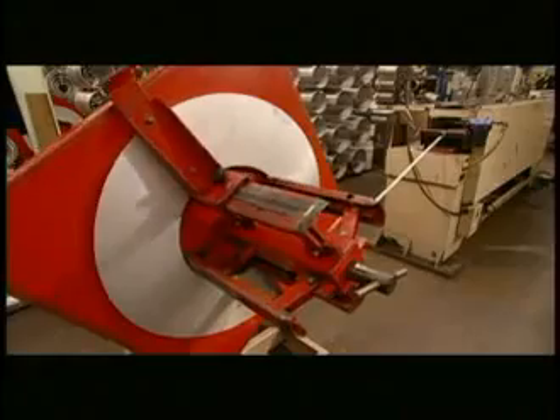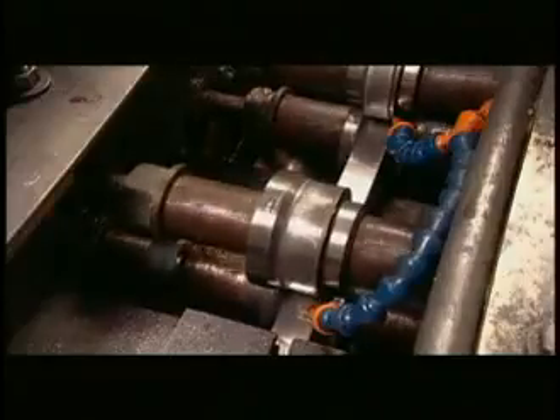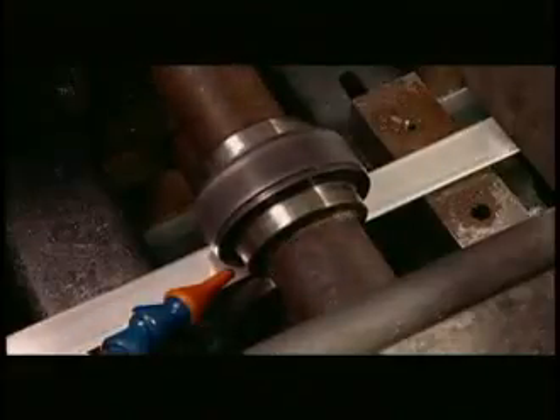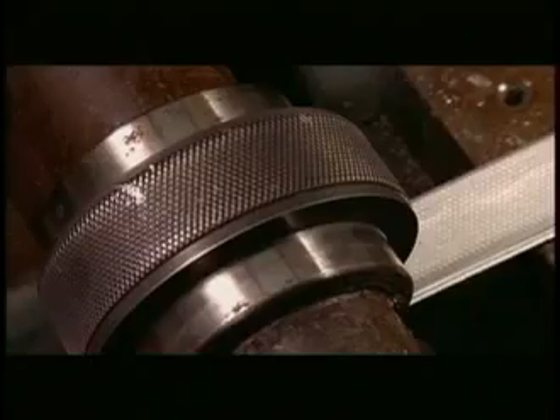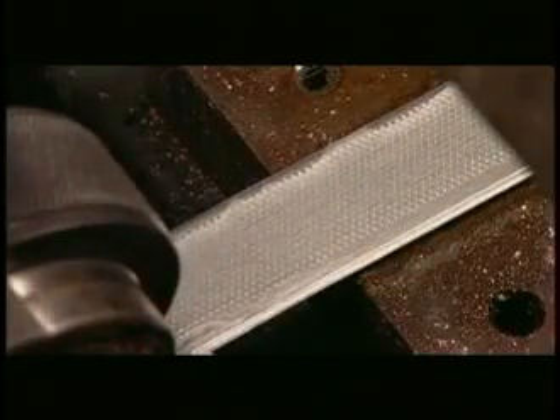Meanwhile, a roll forming machine uses a series of pressured rollers to gradually shape an aluminum strip into a hoop. The first roller imprints a knurl into the aluminum — tiny dimples that improve the bond between the aluminum and the epoxy.